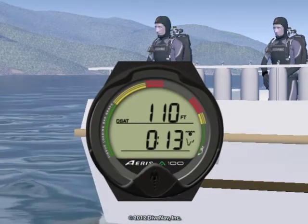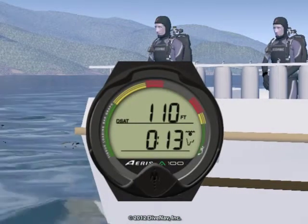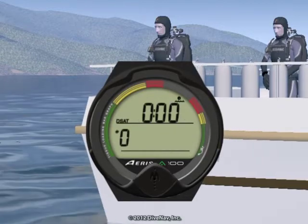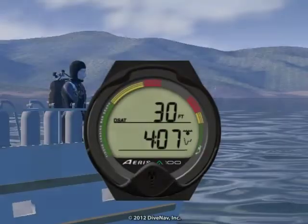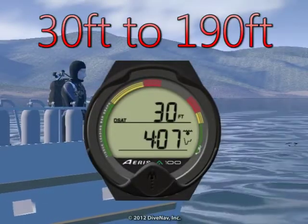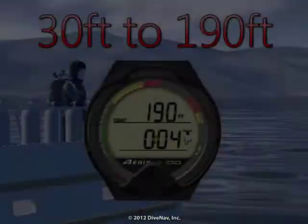While in surface mode you can access the A100 pre-dive planner. This is a tool that allows you to plan the maximum bottom time for your dive based on the expected depth. The pre-dive planner provides a sequence of theoretical dive times available for depths ranging from 30 to 190 feet.